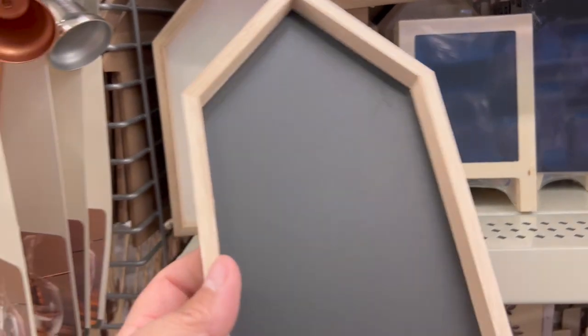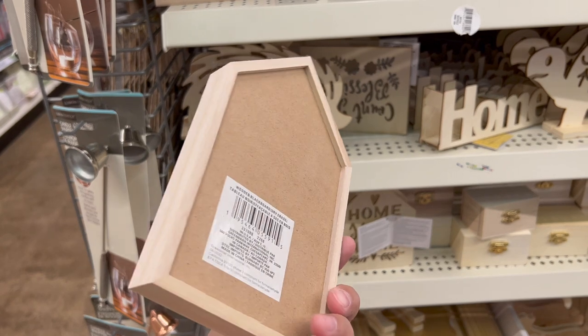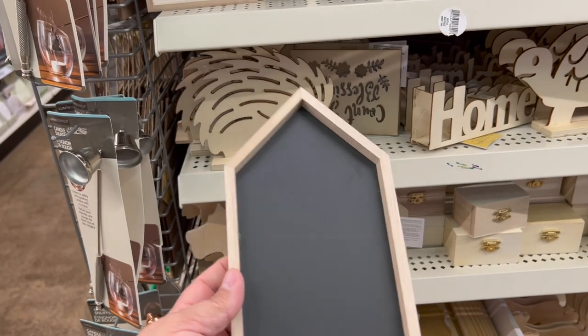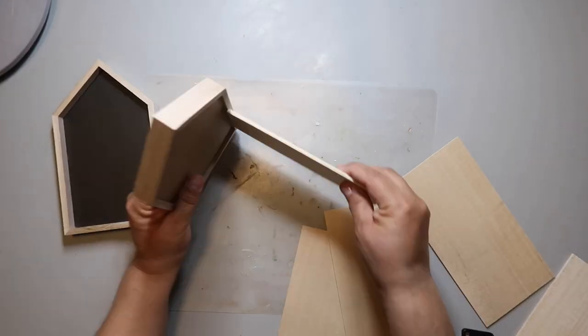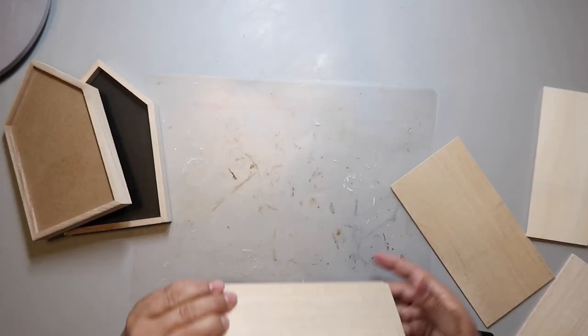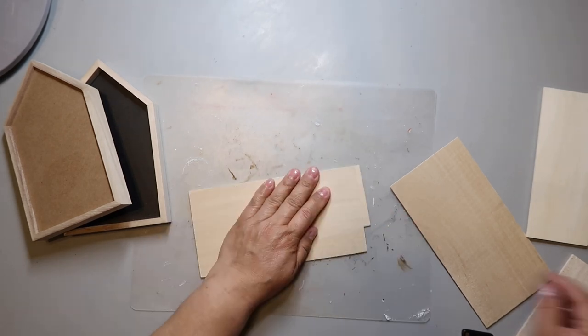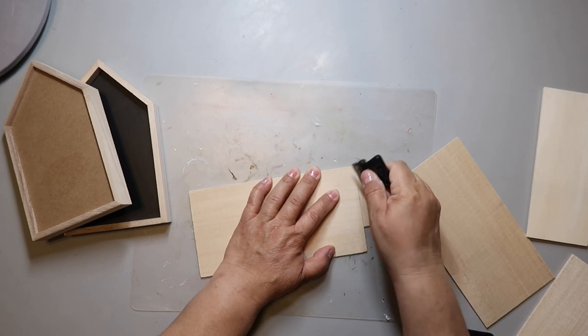A while back I saw these house shapes at Dollar Tree and I picked them up and put them in my stash. They've been in my stash quite a while and I thought today would be a great day to use them. I also had some balsa wood I got at a local hardware store, and I'm going to use it to make a planter. I'm measuring out the pieces and I need to cut one down so it fits.